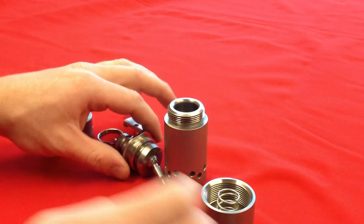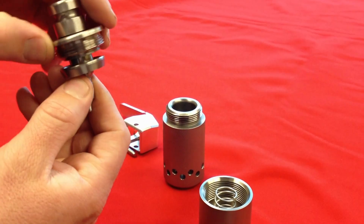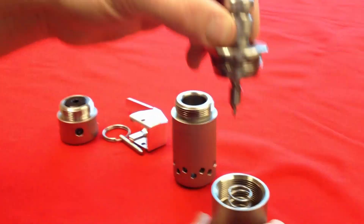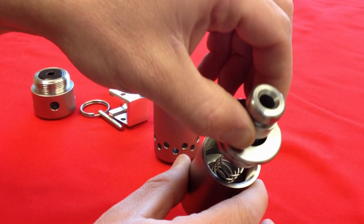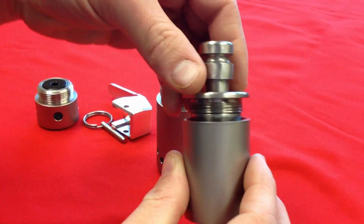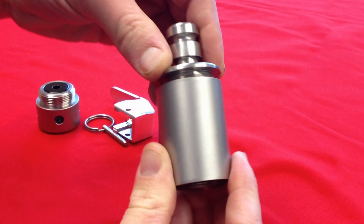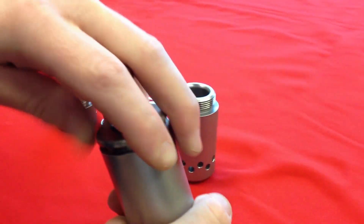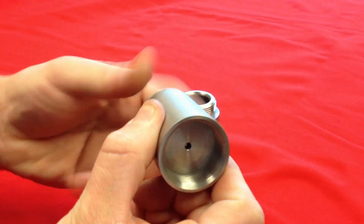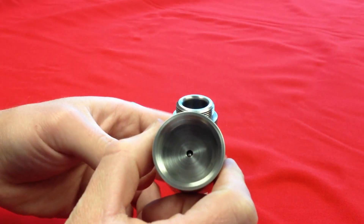Once the spring is in, take your collar and your head, make sure that they are assembled as shown, and make sure that the firing pin goes directly into the middle of the spring. As you press down on the two parts, you can screw the collar to the body. The firing pin will self-align, and you know you have done it right when you see it seated correctly.